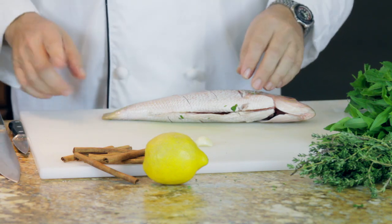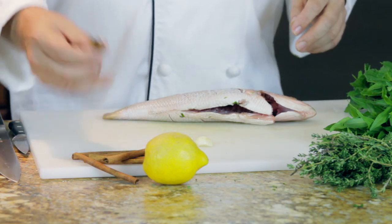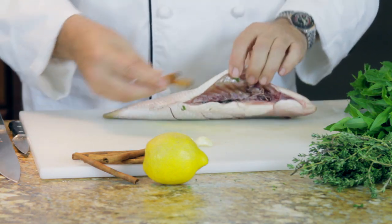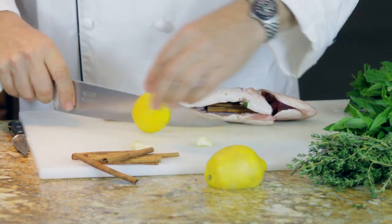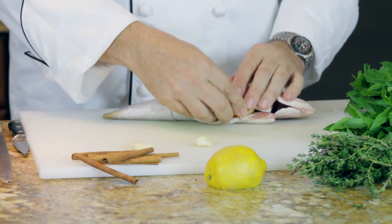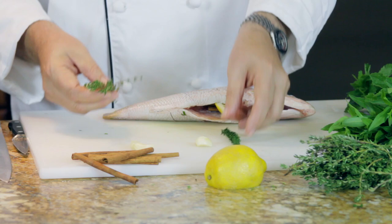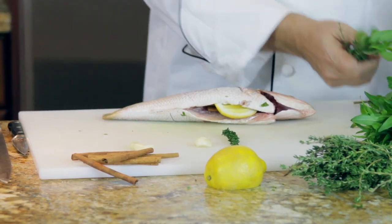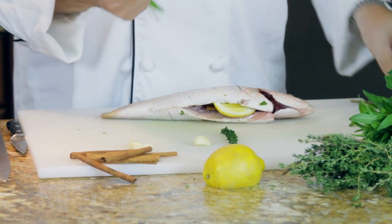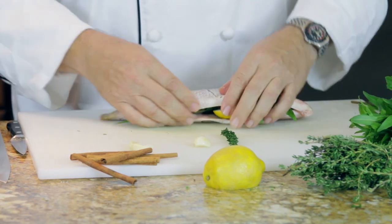Here's what I'm going to do: stuff this fish with a lot of flavor. The flavors we're going to use are a couple of cinnamon sticks. Along with that, I'm going to take a nice wedge of lemon — put that in there — and then I've got some herbs to go in: a little bit of thyme, some tarragon, as well as some mint. These are very aromatic, and that's really what we want. We want these aromatics in the belly — right in the belly. So that's going to be our fish, with the flavors going inside.